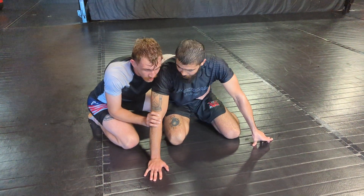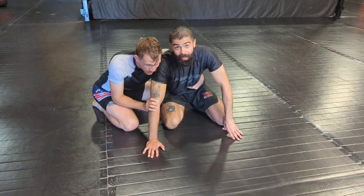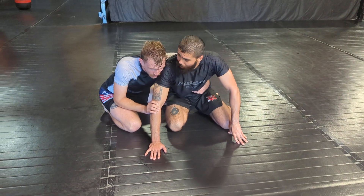All right, what's up guys? This is Kyron here. I'm going to show you a move on Daniels Gary's YouTube. We're going to go over a Darce in the wrestle-up position.